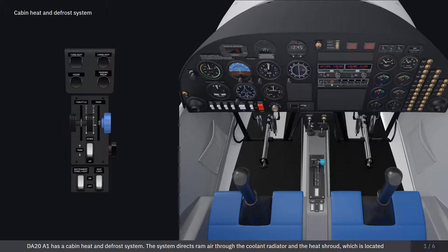The DA20A1 has a cabin heat and defrost system. The system directs ram air through the coolant radiator in the heat shroud, which is located around the muffler, into the cabin heat valve.